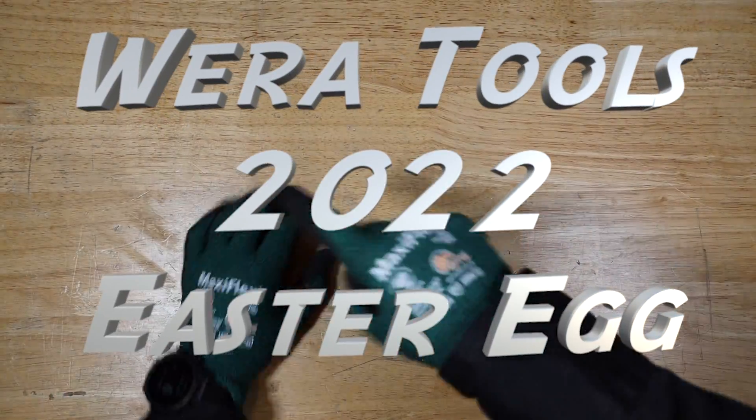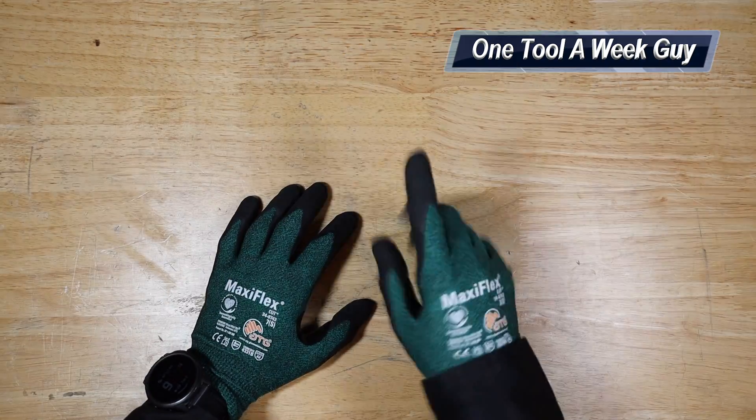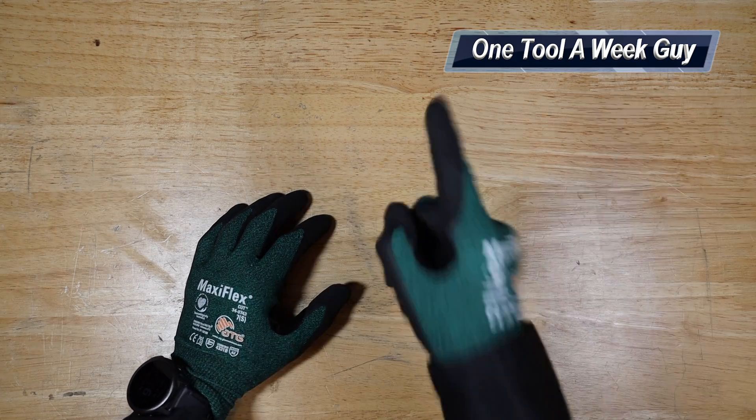Hey everybody, what's going on? Thanks for tuning in to another video of 'One Tool a Week.' If you're new to the channel, we take a look at tools every week, so if you love tools, go ahead and hit that subscribe button.